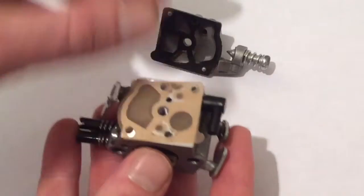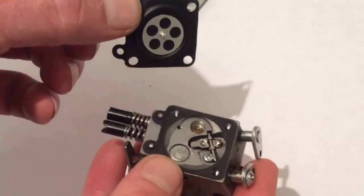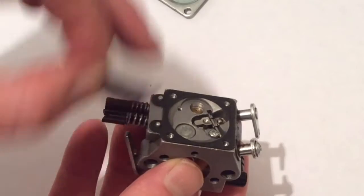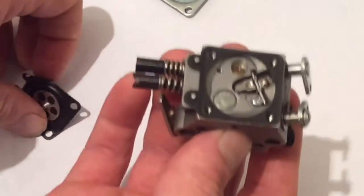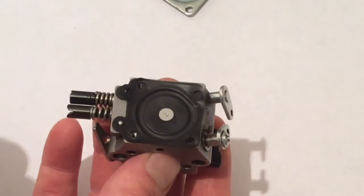So on this side we've got diaphragm then gasket. Turning it over onto the metering side, if we take this off, it's the opposite — we always put the gasket on first on the metering side. This allows good spacing between this part of the diaphragm and the back of the metering needle. Putting the gasket on first allows a decent spacing when those two are together.